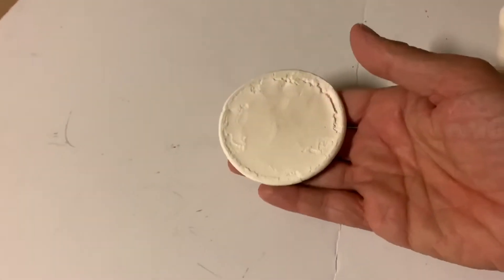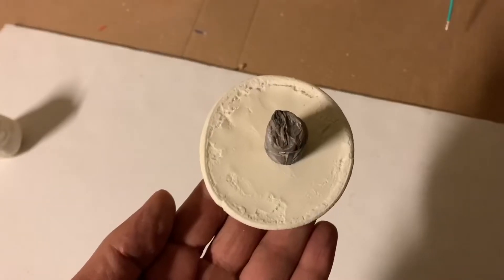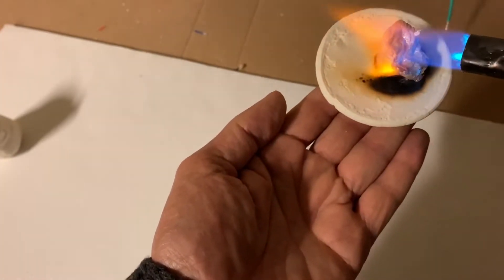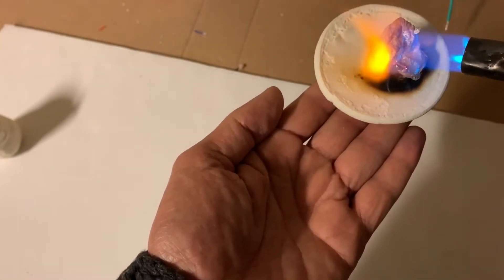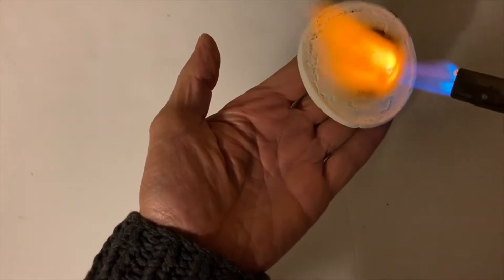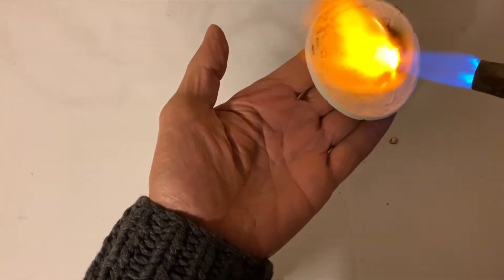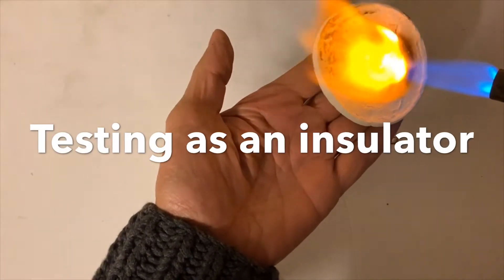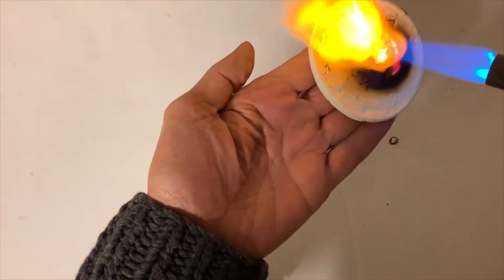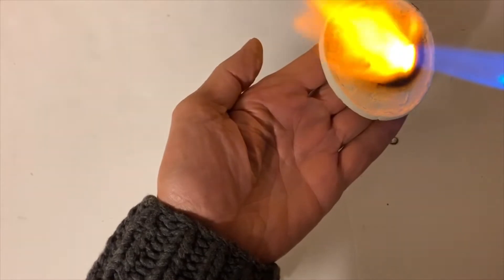First we'll test this to see how good it is as an insulator, then we'll try it out in an induction heater. Here's a piece of aluminum - I'm going to melt this. Basically you can melt aluminum on your hand.